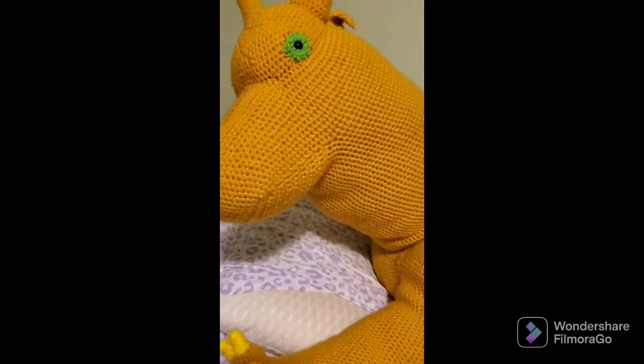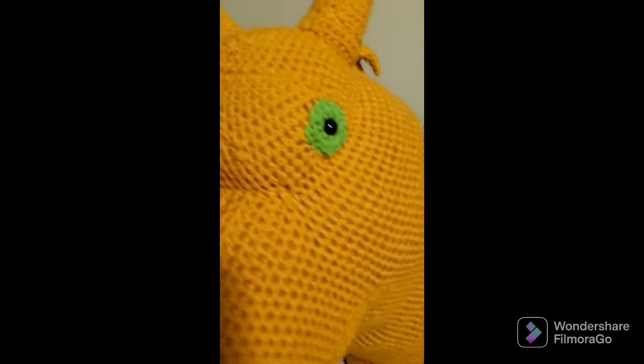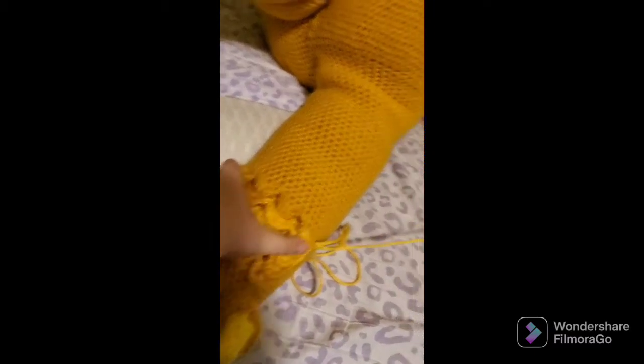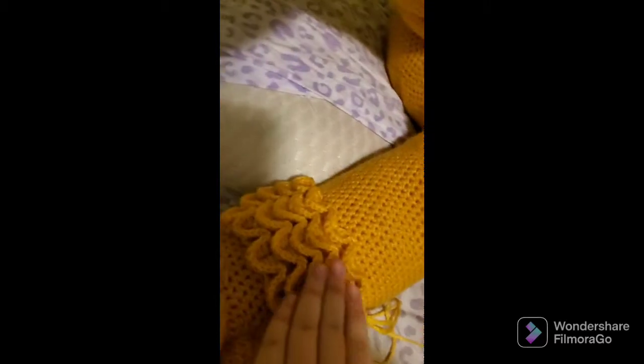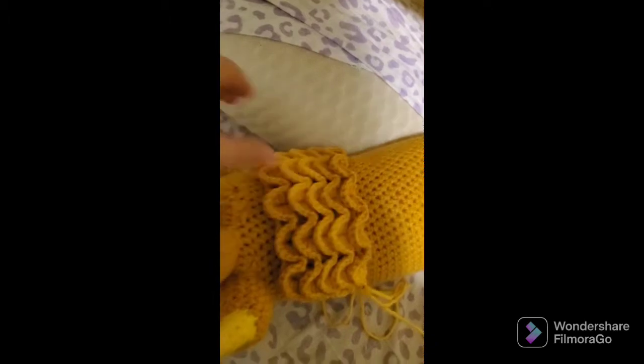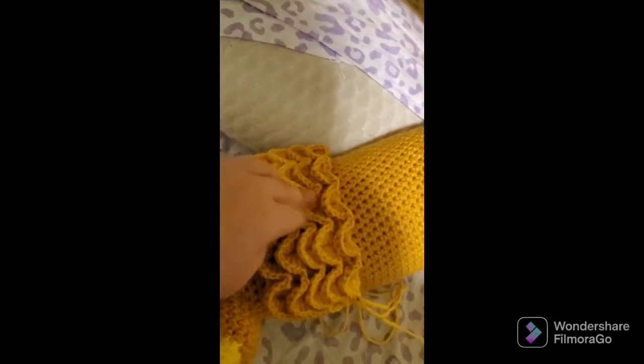I realized this after I put the horns and the ears on, but I may have to take them off to put the scales. At first I wasn't sure if I was going to do scales on her at all. Then I got a little bit of inspiration from a crochet YouTuber I watch, Complicated Knots. If I can, I'll leave a link in the description.